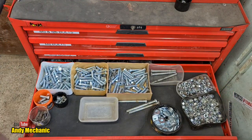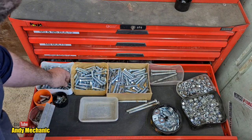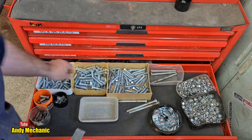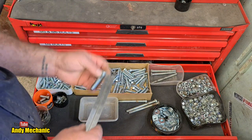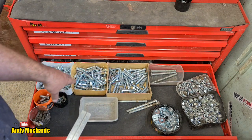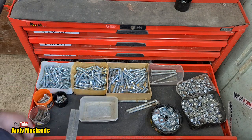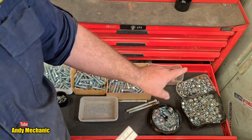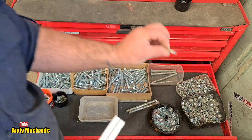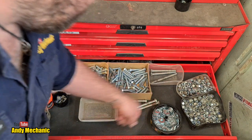Now moving down to the M12 drawer. As you can see, I don't have that many M12s - we've got 40s, 60s, and more 60s. I could merge those two actually. I've got a few 35s, not many. I don't often use M12s. Lots of nylocks, some standard nuts, and heaps of the big thick washers again - very useful.